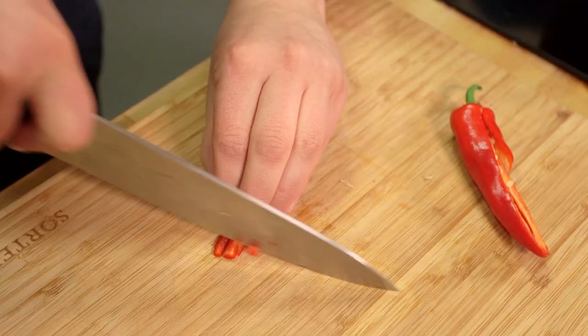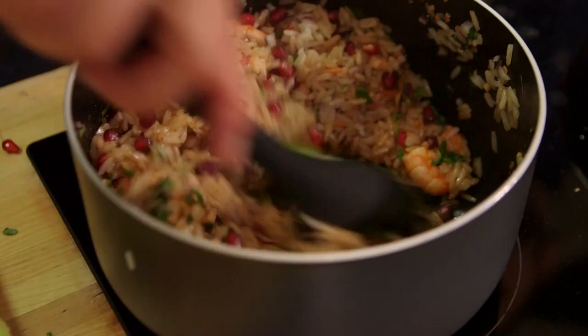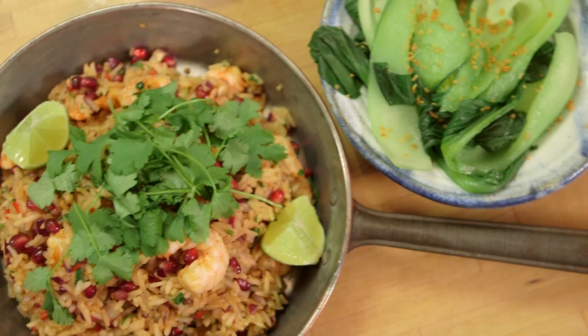Honestly, mid-week meals don't get much simpler than this. This is a slightly sweet, slightly spicy prawn stir fry. Slightly delicious. Cook me dinner, Ben.